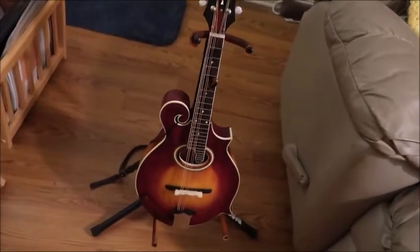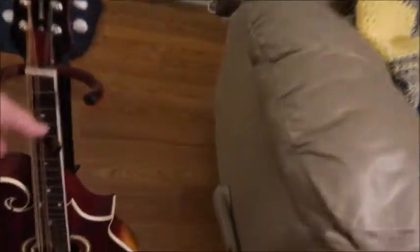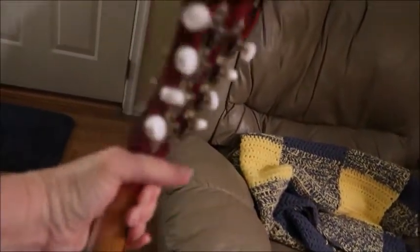Dave said the binding was already on there, but this is what it looks like, and this is what the back of it looks like. He did all the finish work on it. He says don't look too close. And then he put a W on it for our last name — that's in Mother of Pearl.